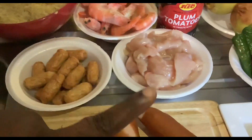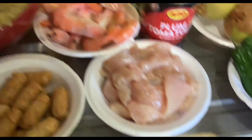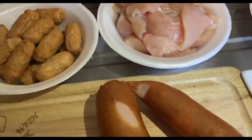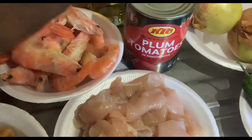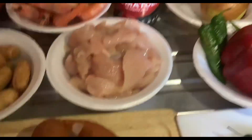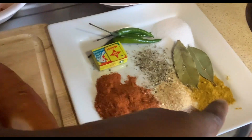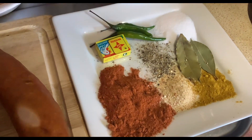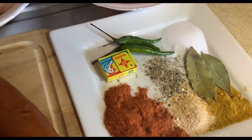Today my Jambalaya rice will be cooked with some chorizo or sausages. I've got some mini sausage and chicken breast — it's optional, it's just up to you. You just have to use your chorizo or sausage and shrimp, tomato, onion, pepper, green pepper, and some dry pepper. Salt, chicken salt, curry powder, black pepper, chili, oregano, or any other spice you like.